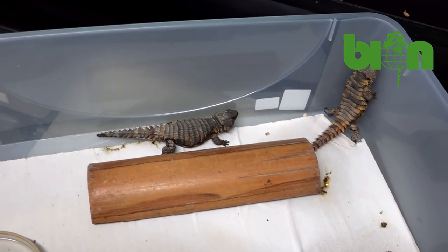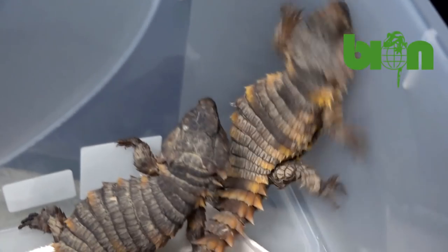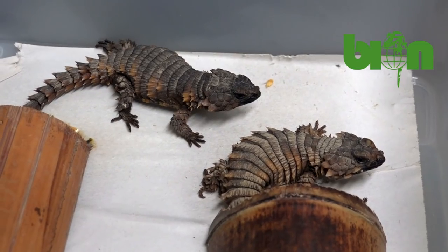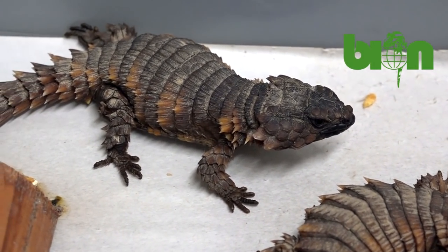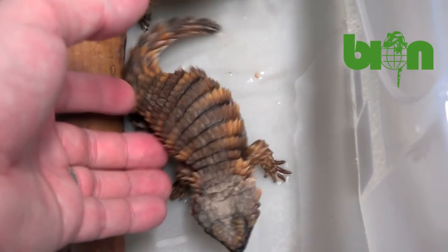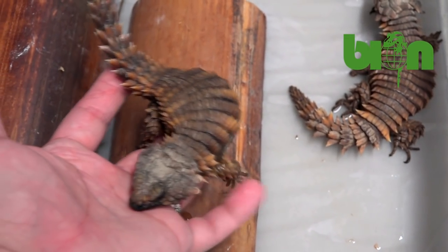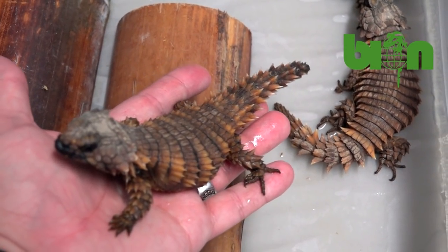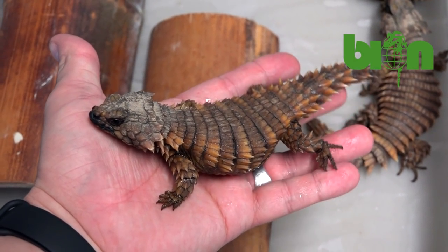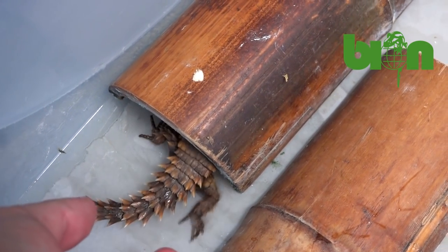When we start to prepare them for the winter dormancy, we stop feeding them two or three weeks prior to switching off the light and prior to transferring them from our summer room to the winter room. We also reduce the lighting period slowly — by one, two, or three hours per day — to make the temperature decrease more gradual, so the animals don't get a temperature shock from going suddenly from plus 30 to plus 16 degrees Celsius.